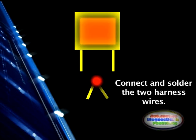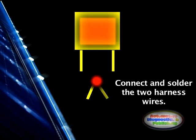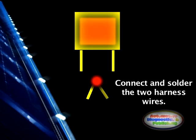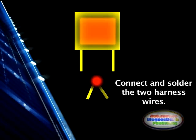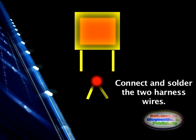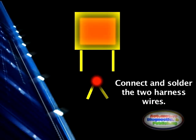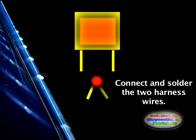Once the relay has been accessed, cut the two starter wires. These are normally yellow and of a thicker gauge. Then join and crimp or solder the two starter wires. This is a permanent connection, and the VATS system would be completely eliminated.